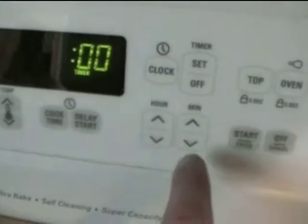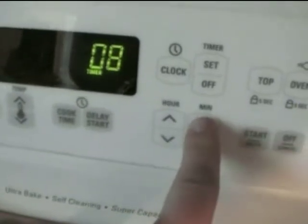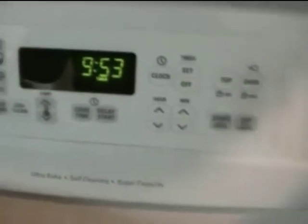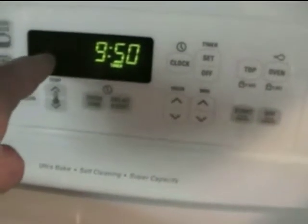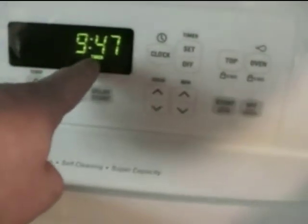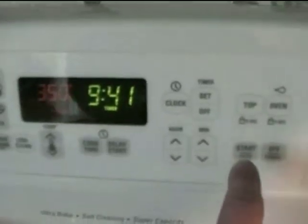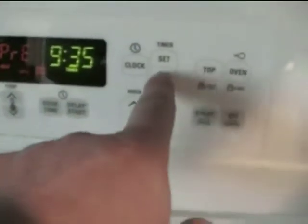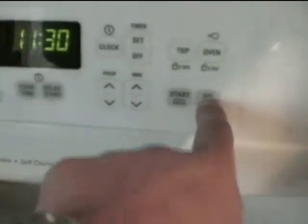Another helpful device is the timer, which is attached right here. You hit the button that says 'set' and turn up the number of minutes. Let's say you want to cook something for 10 minutes — you turn it up and hit start to activate the timer. The start button works for both the timer and the oven, so make sure you notice whether there is still a temperature listed or the word 'on' displayed. By hitting off on the timer, that will clear the timer. By turning off on the oven, that will clear the oven.